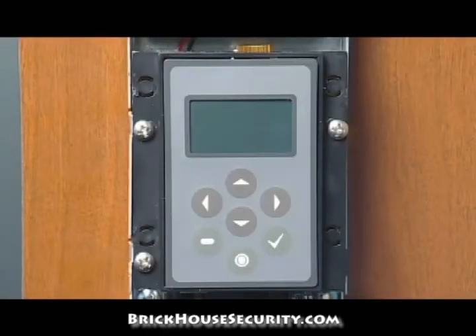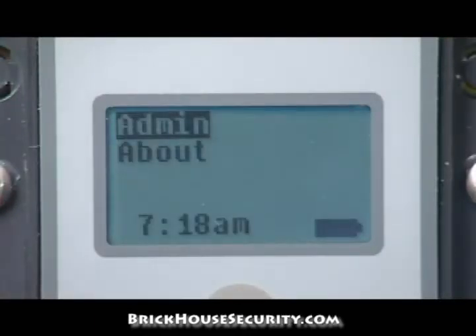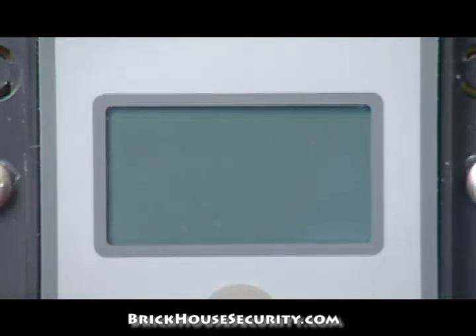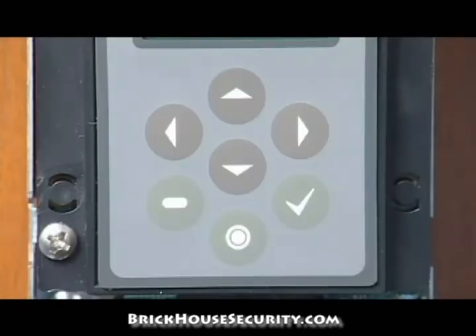Let's go through the display pad. Pressing any button will open the main menu display. If the keypad or sensor is left untouched for 30 seconds, the unit will go into sleep mode to conserve battery power. The display will show admin, about, a battery gauge icon, and time of day. Let's go through the seven buttons: up arrow, right arrow, down arrow, left arrow, back, enroll, and the check button.